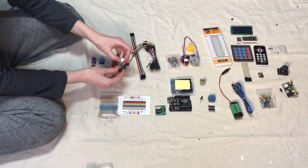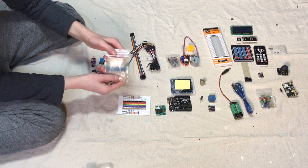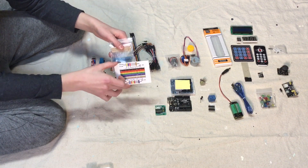These are buzzers, so they just make little noises. This is your resistors. I'll put a picture of that in a second.